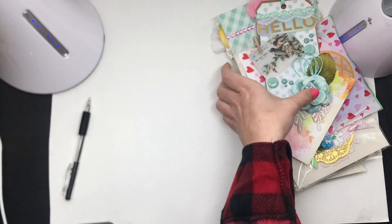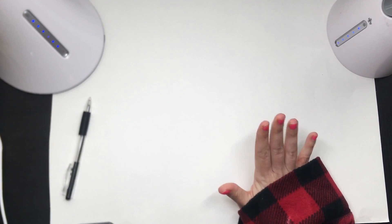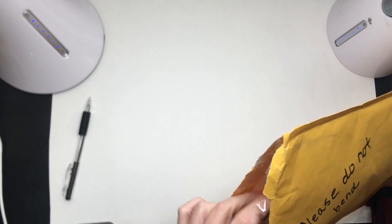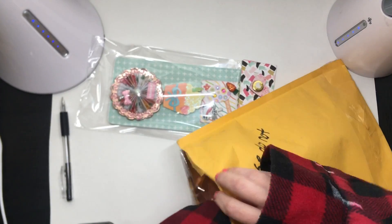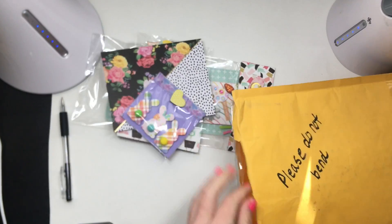Next one is from Christy Westerfield. The packaging — you guys, I'm a little traumatized from the last video where the footage got deleted. I'm going to try to leave stuff out even though I just placed it to the side.